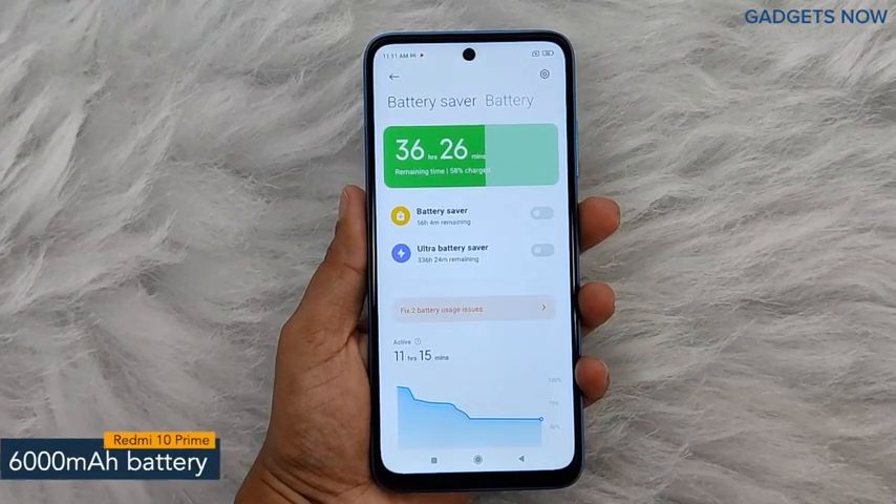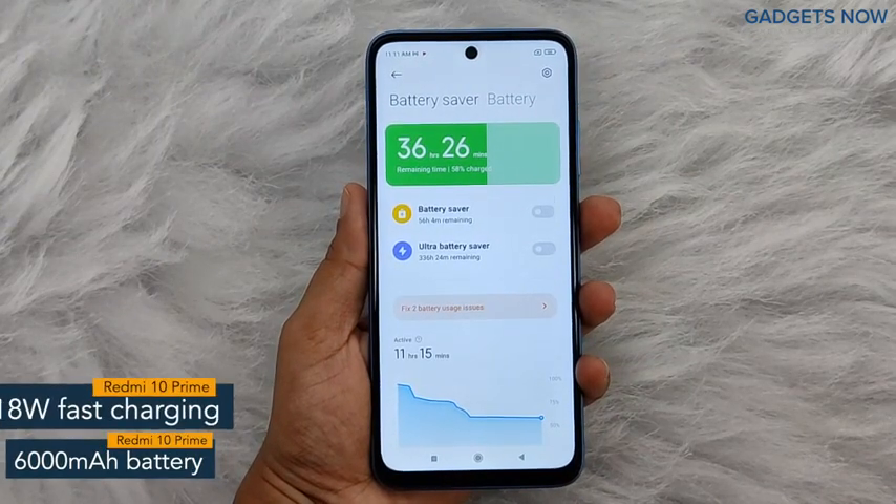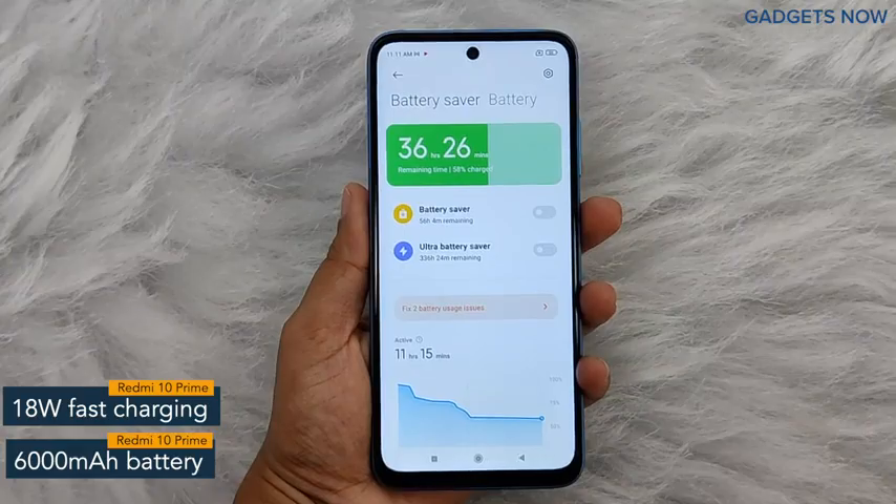Redmi 10 Prime offers a 6000 mAh battery powered by an 18-watt fast charging facility.